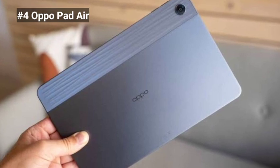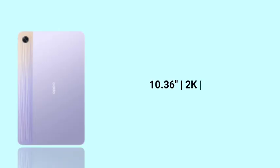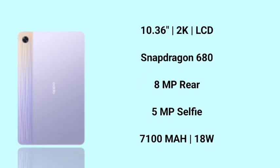Next, we have the Oppo Pad Air. This display is 10.36 inches with a 2K display and an LCD panel. For performance, there is a Snapdragon 680 processor, which is very good. For the camera, we have an 8MP rear camera and a 5MP selfie camera.